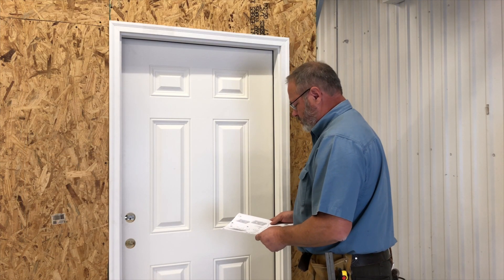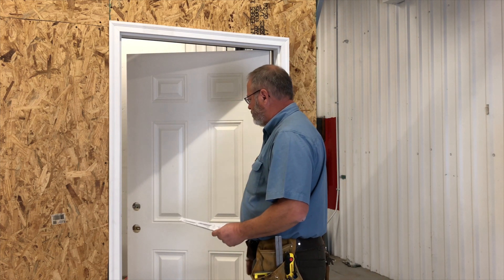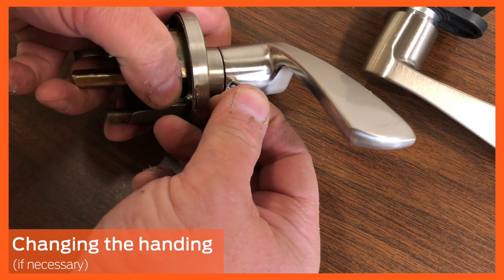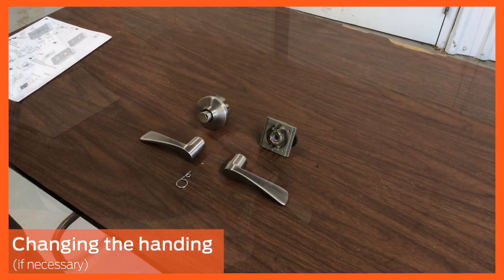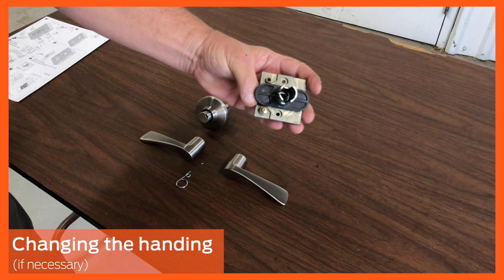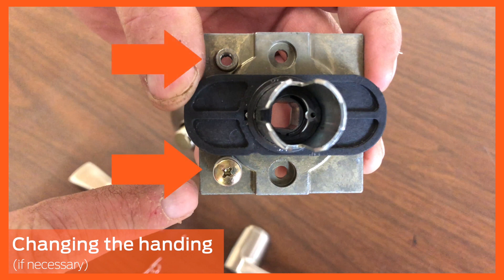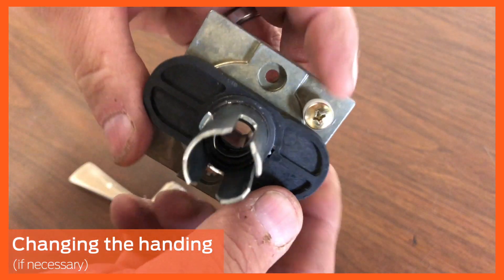Determine the handing of your door. In this video, the door is right hand — see the instruction sheet for more information. If the handing must be changed, remove both levers from the inside and outside chassis by inserting the pin wrench and gently pulling the lever off. Pick up the inside chassis and look at the side with the black horizontal piece. Note the screw holes in the two corners of the chassis — one with a small letter L next to it and another with a small letter R. The screw and washer must be installed into the L hole for a left hand door and the R hole for a right hand door. In this video, the screw and washer must be removed and screwed into the R hole.